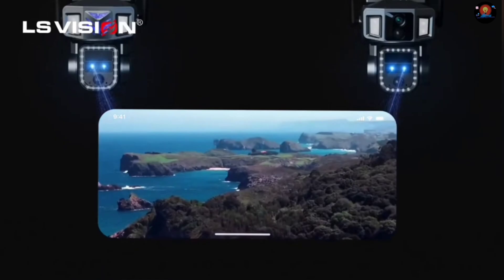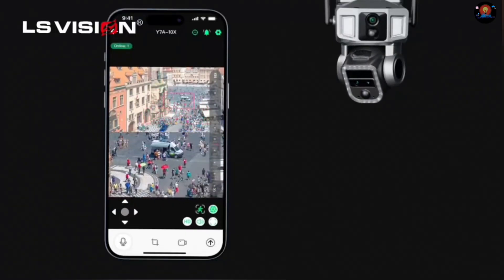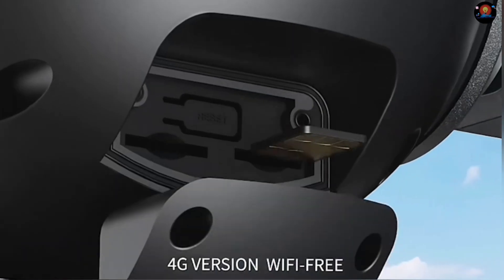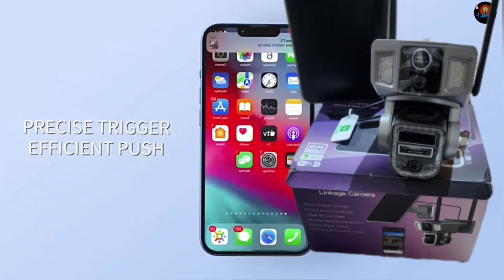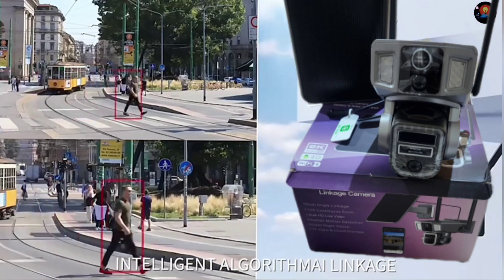Built-in infrared light plus white light night vision full color. Dual network mode: 4G LTE camera supports 4G and WiFi 2.4GHz two modes of internet access through the mode switch. Uses nano SIM card and WiFi.